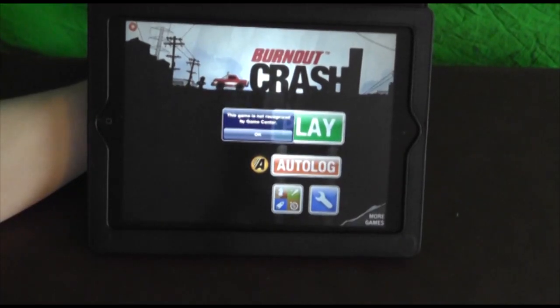Hey guys, what's up? It's Howard from AppFind and AppleWisdom.com here and today I'm going to be showing you a review of Burnout Crash.